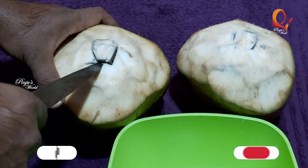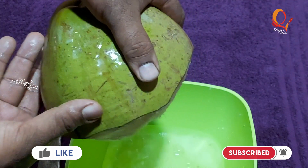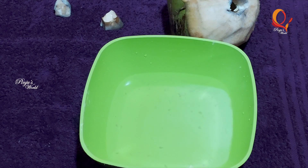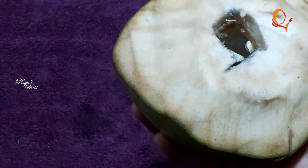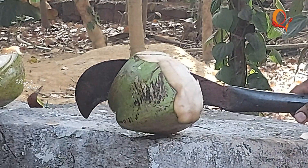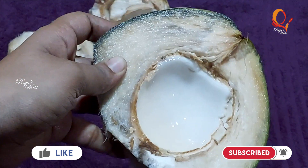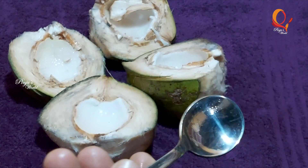Put it in the pot. Let's mix the pulp together and put it in a spoon.